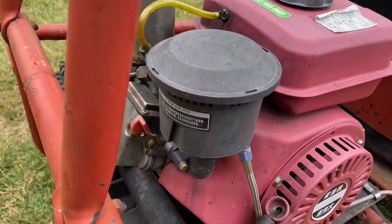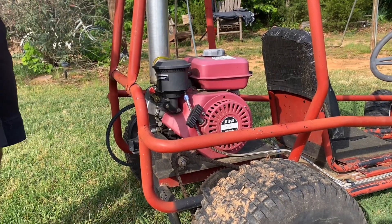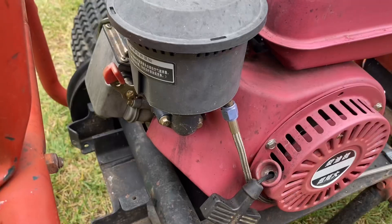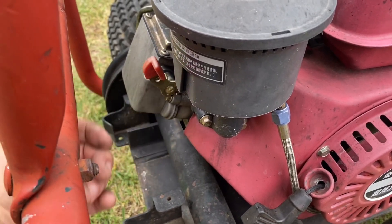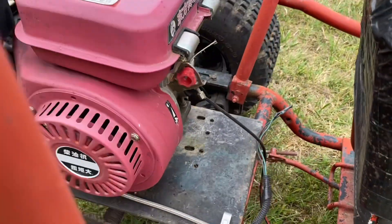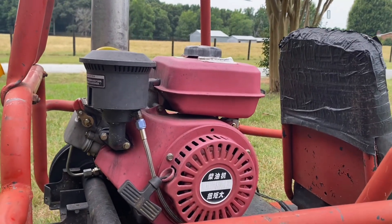They say not to use that decompression switch to cut off the engine. But just like anything else, if you tell somebody they're not supposed to do something, they're probably going to do it anyway. I've used that decompression switch to cut this engine off quite a few times. Usually I'll try to cut it off where you're supposed to, over at the actual throttle, but sometimes I'll just get lazy and use that switch.